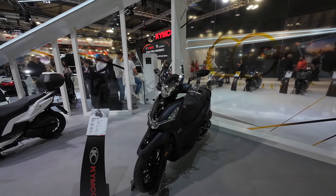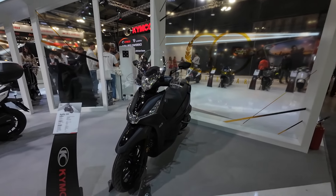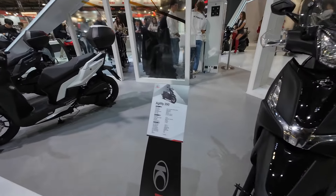What is up everyone, welcome to EICMA 2024. We're back at the KYMCO booth and I want to take a look at something I find very interesting — it's the Agility 350.